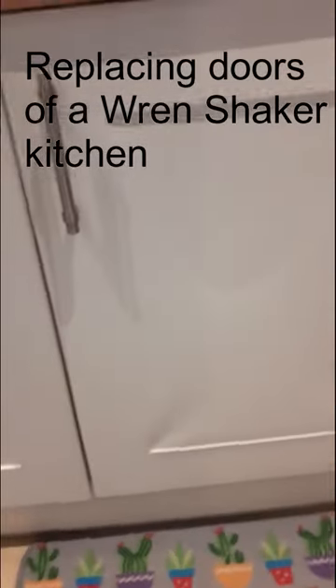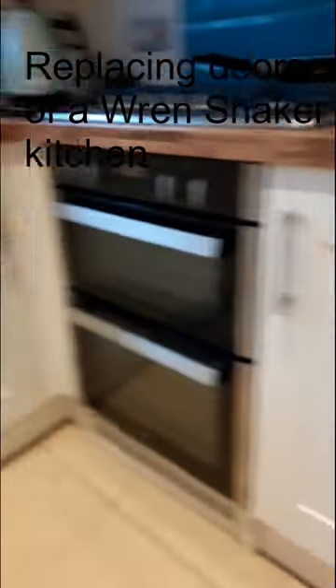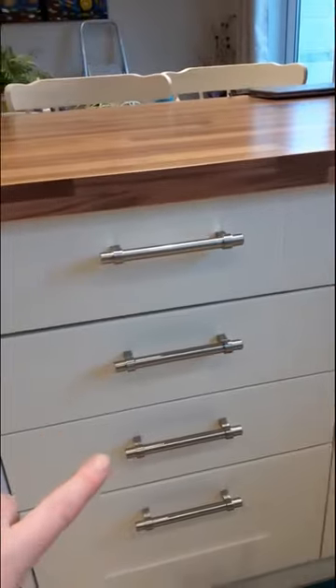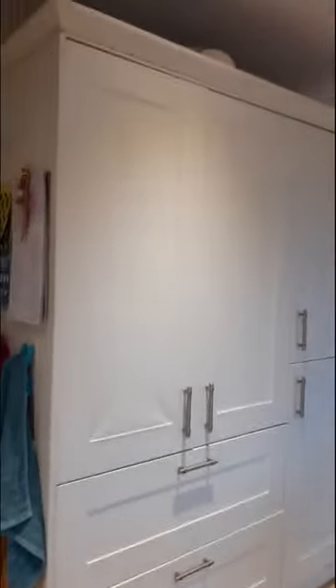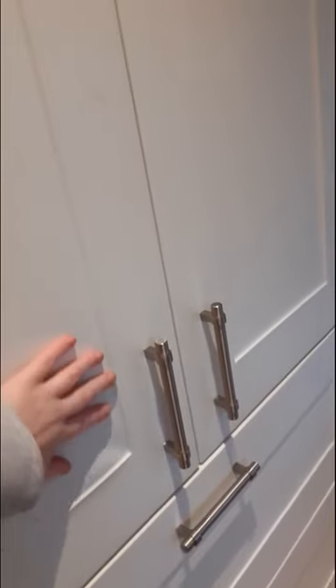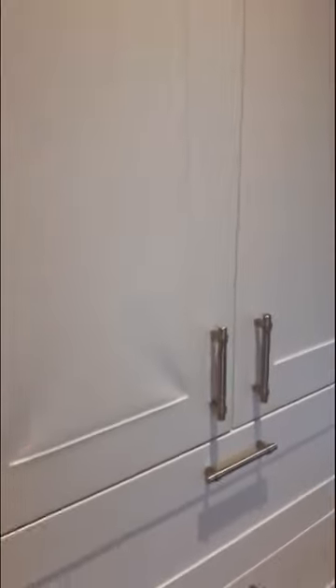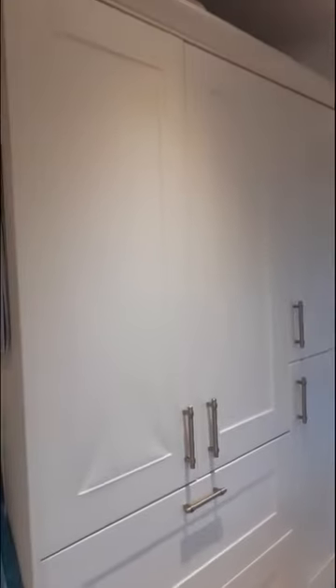Today I'm going to show you how to change the doors of a Wren kitchen. I'll be changing all of these doors, the drawer fronts, and also the front of this unit. The reason I'm doing this is because the covering is coming off the actual wood of the doors - the adhesive isn't holding anymore. But thankfully it was still under warranty, so I've just got the doors replaced. Because it's now a slightly different shade of white or cream, I'm going to have to replace everything, including these side panels.